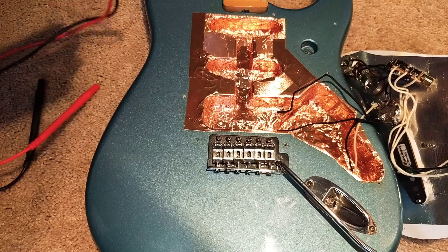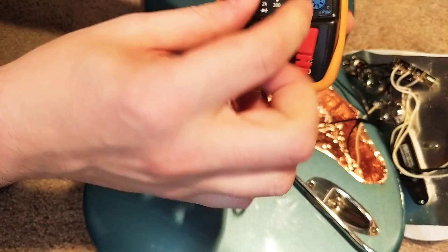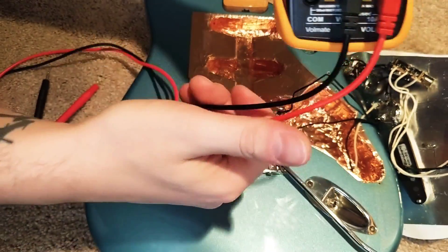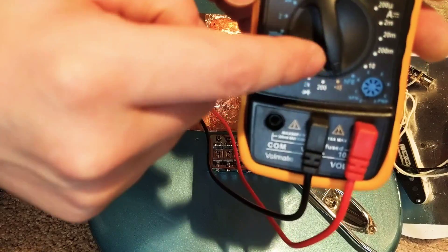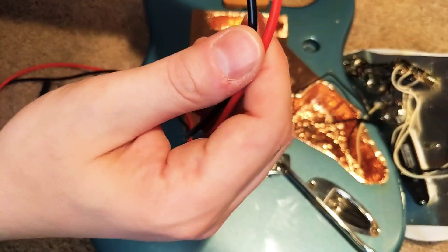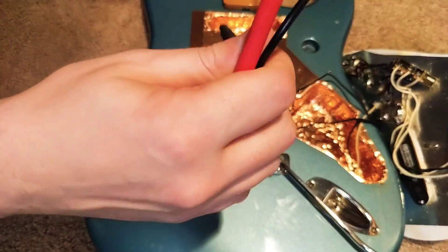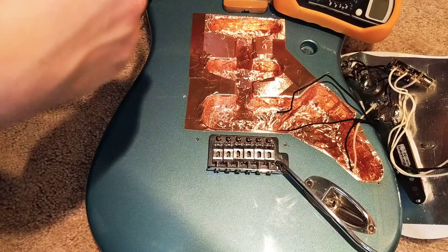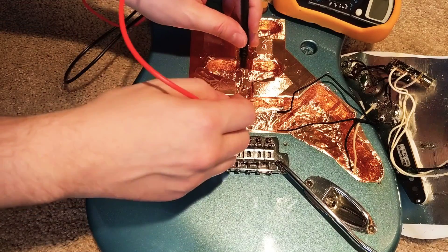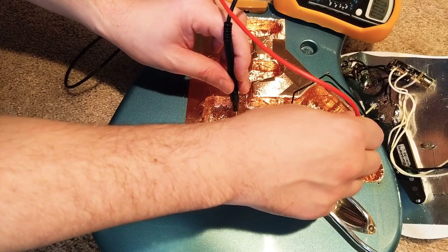We're going to check for continuity just to make sure everything's right. I've got a multimeter here — mine has a little speaker so I can tell where it's at. I don't know much about these things but I know how to do this: if you hear a beep, that means we're good. I hear a beep — and another beep.